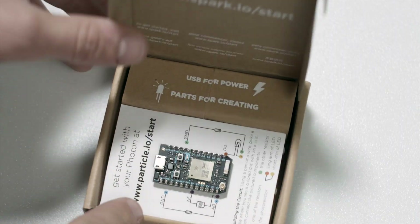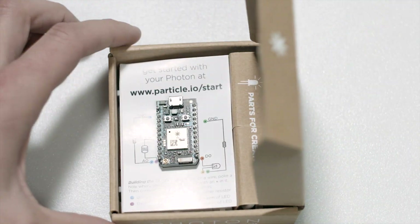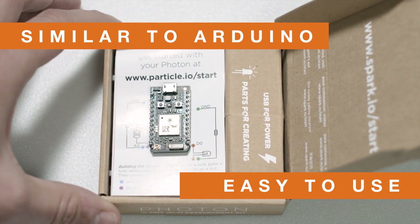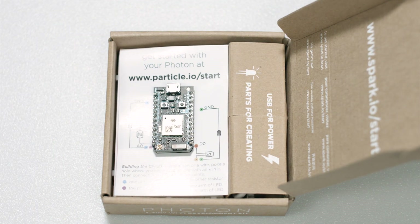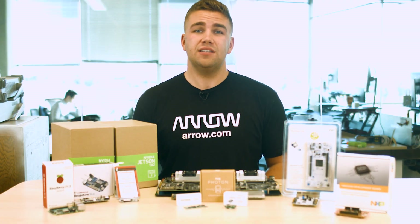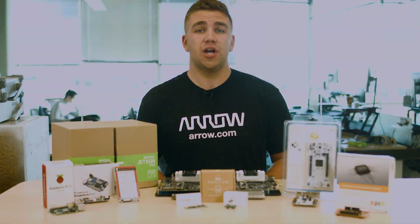All firmware upgrading is done through Particle's web browser IDE that is very similar to the Arduino interface, which makes it really easy to begin using immediately. Best of all, there are four different Photon formats available to ensure that it is very easy to scale your very own IoT end product.